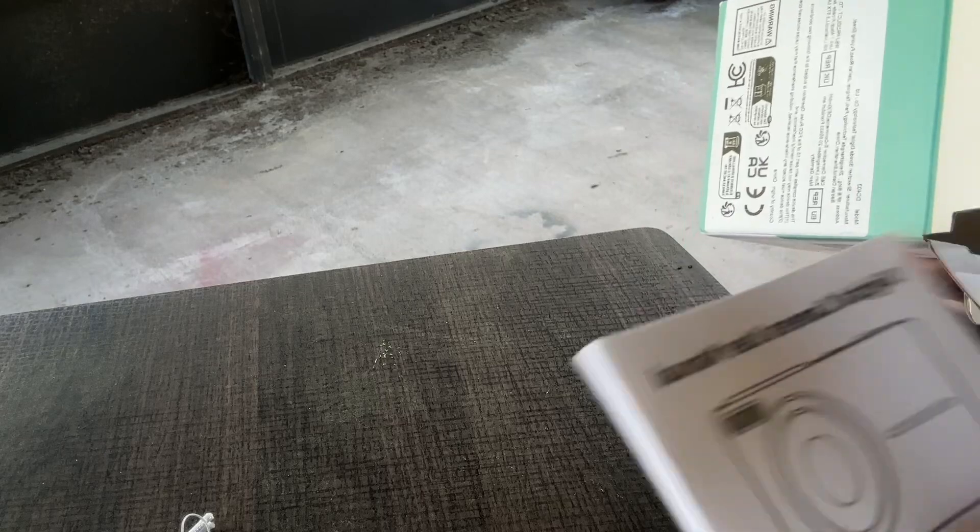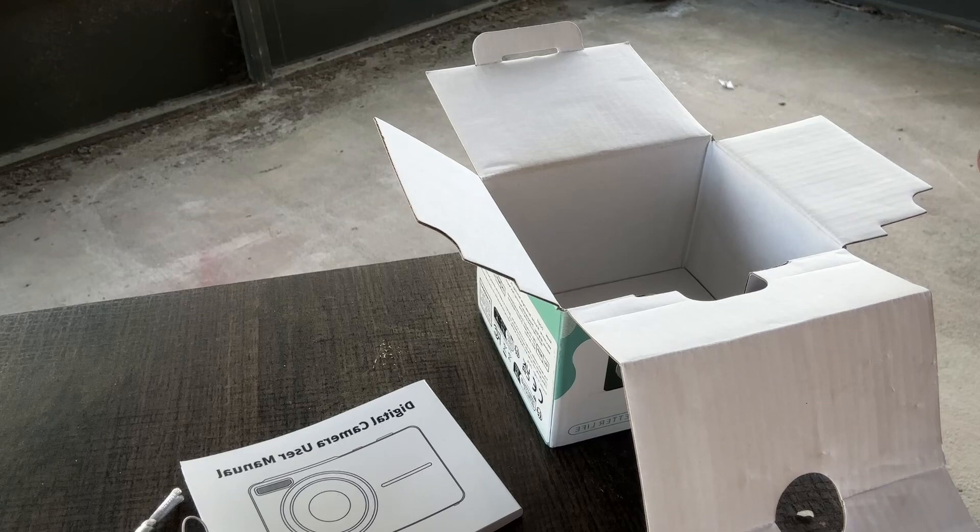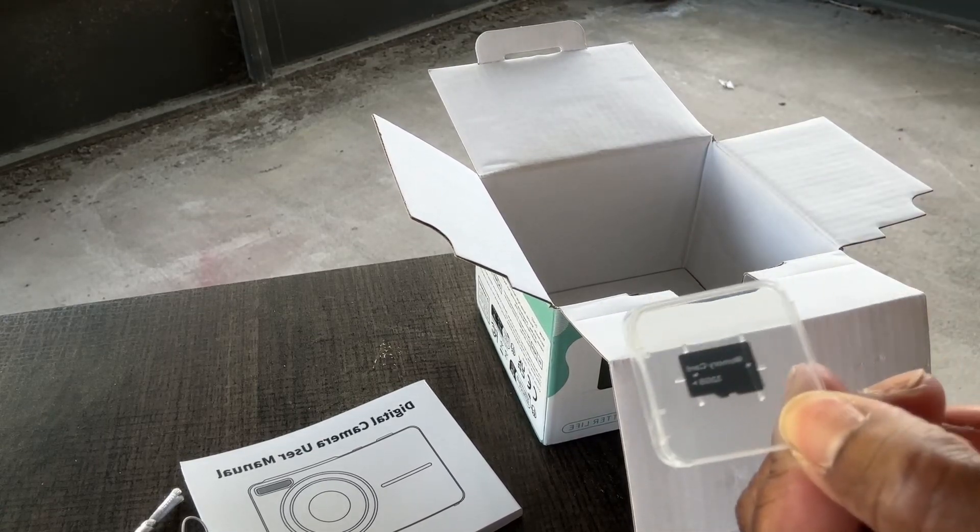So these are all the items. Oh, it looks like there's a SIM card in here — actually it's a memory card, and it comes with a memory card. Cool!